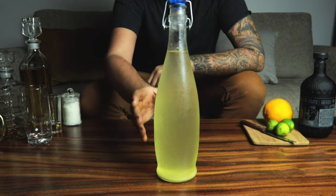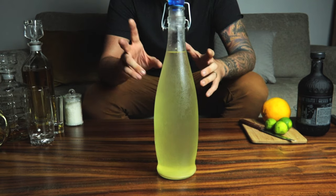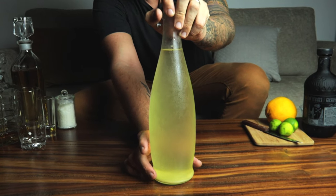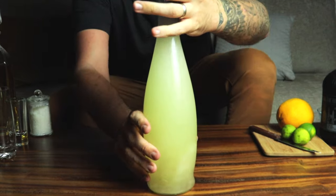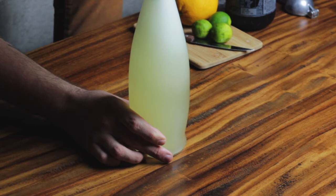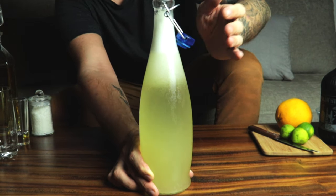Our grapefruit soda has been fermenting five days, then we filtered it, left it outside for another two days, and I just stuck it in the fridge this morning so it's nice and cold. Here's the moment of truth — it should be nice and carbonated, so let's see. Look at that carbonation — that's crazy, completely natural carbonation! Take the top off very slowly… oh yes.